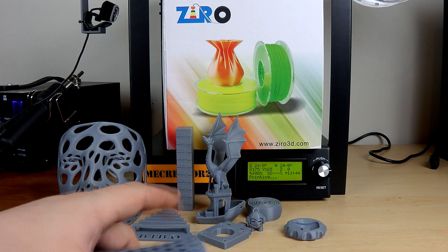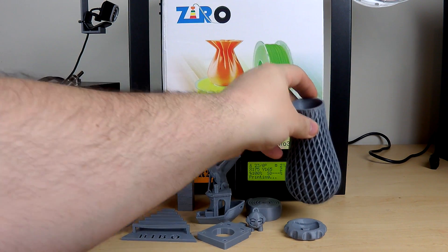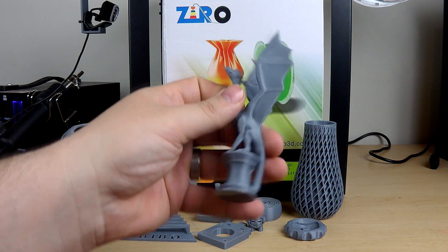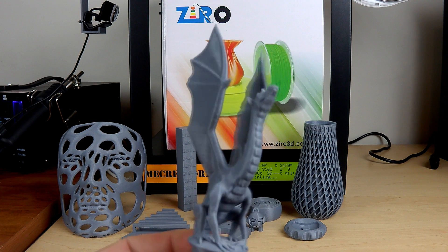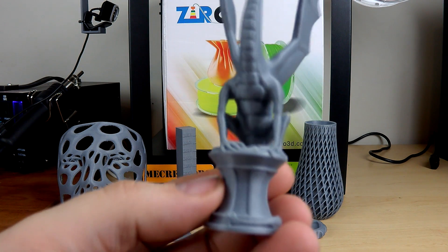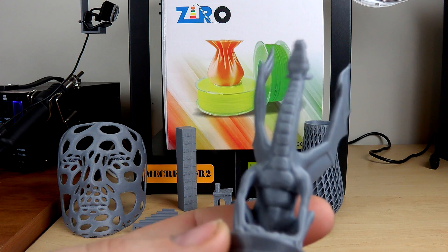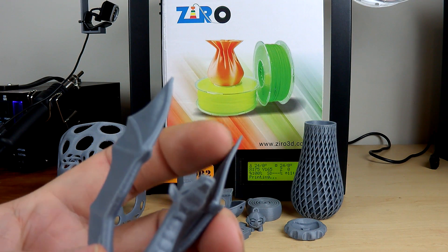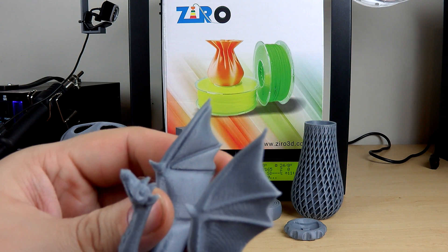The printer I used is the Me Creator, which has a smaller build area, so I had to scale the dragon back to about 80%. I did a time lapse of this on my channel. The dragon came out very, very nice — there's a little roughness underneath her chin and down under her armpits and belly area, and a little bit of stringing towards the top of the wings — but other than that it came out beautifully. The peaks on the wings came out really good.